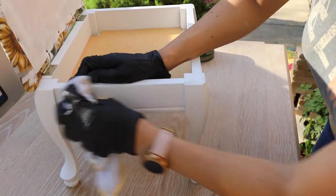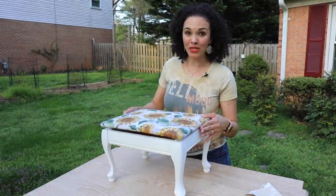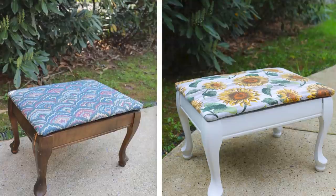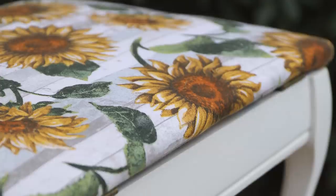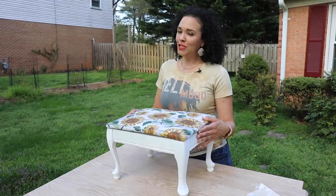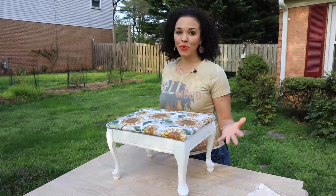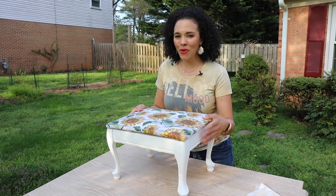We are done with this project and I really love how this turned out — I think my mom is going to love it. We did this video from the standpoint of a newbie, covering things you need to know before you get started. I hope this helps you get started on your first project, whether it's a chair, a stool, or a simple upholstery project. If you liked this video, give it a thumbs up, and be sure to check out the ten common furniture painting mistakes video — you're going to want to know what they are before you start your next project. See you next video!